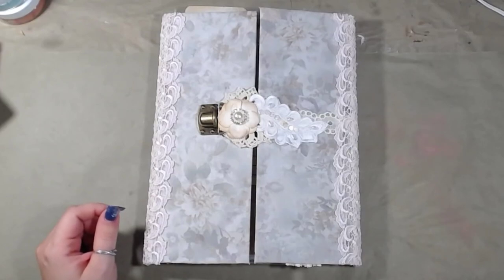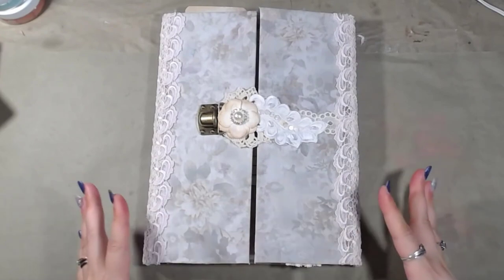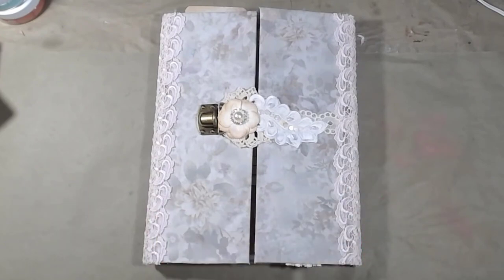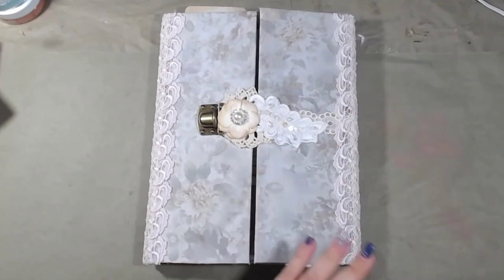Hey guys, welcome back to my channel. In today's video, I'm going to show you a complete walkthrough of the latest design team project that I have done for Miss Tsunami Rose. I will have her shop linked in the description box below.